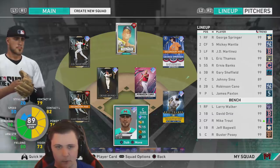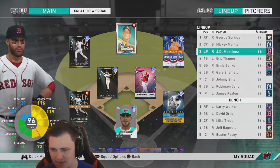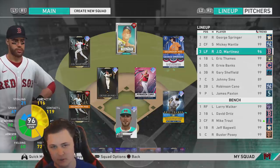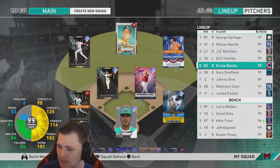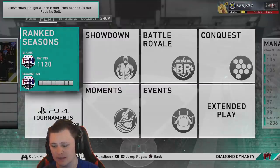For the lineup: George Springer leading things off, Mickey Mantis in the two spot, JD in third — not only to get as many at-bats as possible, but his bat is actually worth hitting third. If I were to use him full time he'd be anywhere between three through five. Eric Dames hitting fourth, Ernie Spanks Banks in five, Harry Sheffield in the lineup, Cannoli in the eighth. We're currently rated 1120. Let's get right into it.